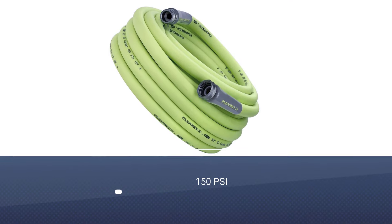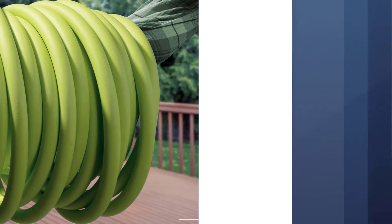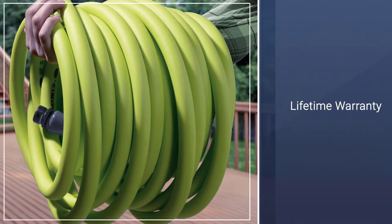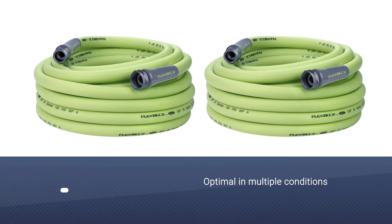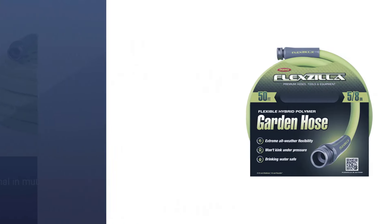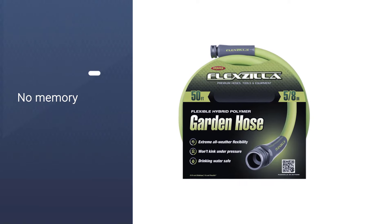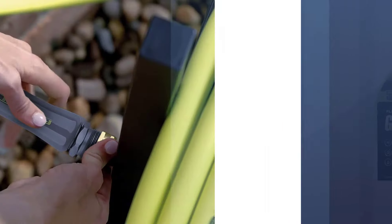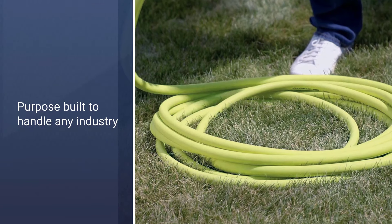Flexzilla has come out with a great product in their HFZG550YW Garden Hose. Engineered to be efficient in all weather conditions, this hose is an abrasion-resistant product that comes fitted with no memory, which means it lays flat and will coil rather easily. This lightweight garden hose comes with a lifetime warranty and folds up for easy storage. The anodized aircraft aluminum male and female fittings mean that it can be used in various different situations without any worries.